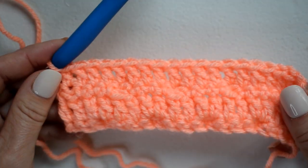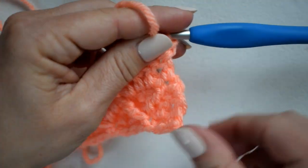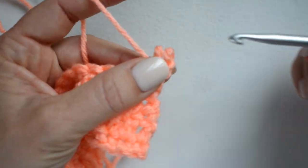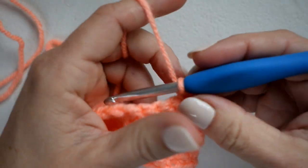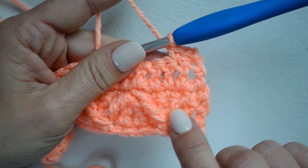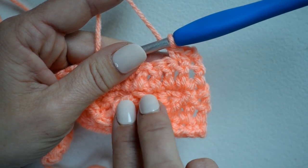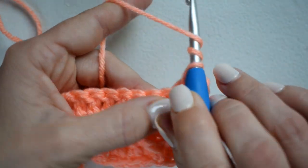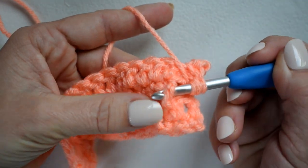Here is our double crochet row. Now for the next row, chain one and turn. I'm going to single crochet in the first two stitches, and then we're going to do a front post treble two together. We'll first work the first leg around this front post treble crochet from the last row — yarn over twice, insert my hook around that treble crochet.